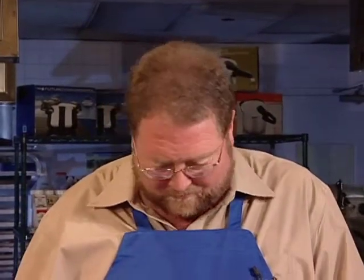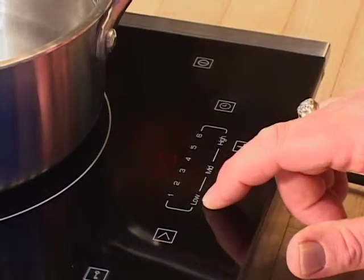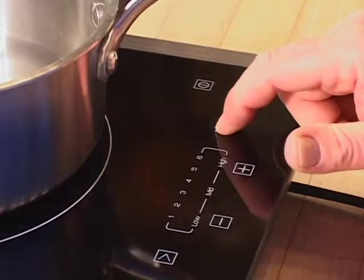The opposite is true on the minus side. If you decide you want to change the timer in the middle of a recipe, no problem — all you have to do is tap the timer once and then use your plus or minus. Just that simple. When you're ready to stop the timer altogether, tap the timer twice and it turns itself off.